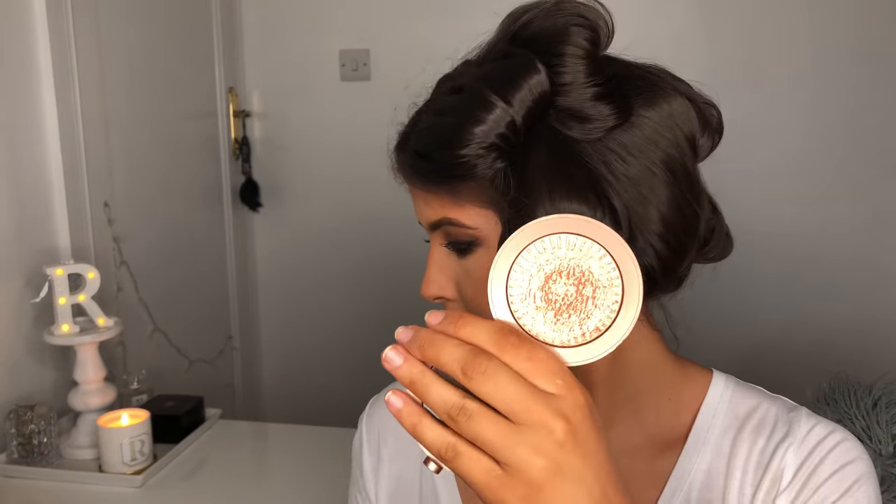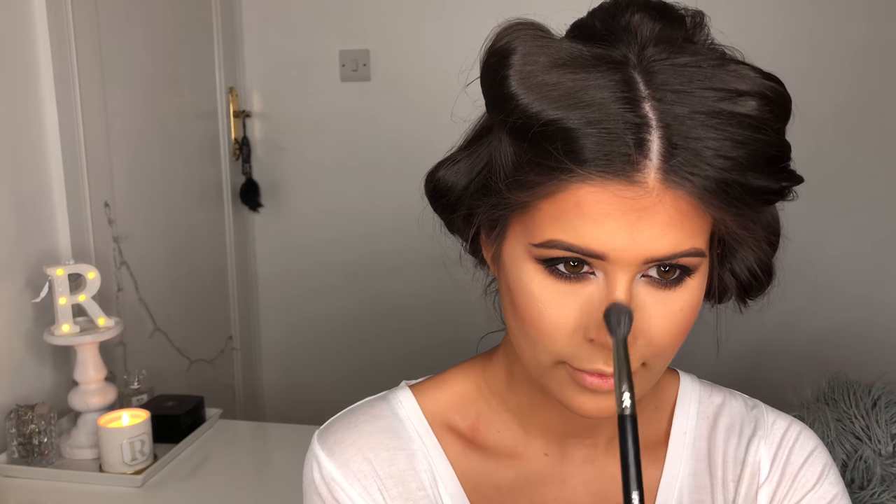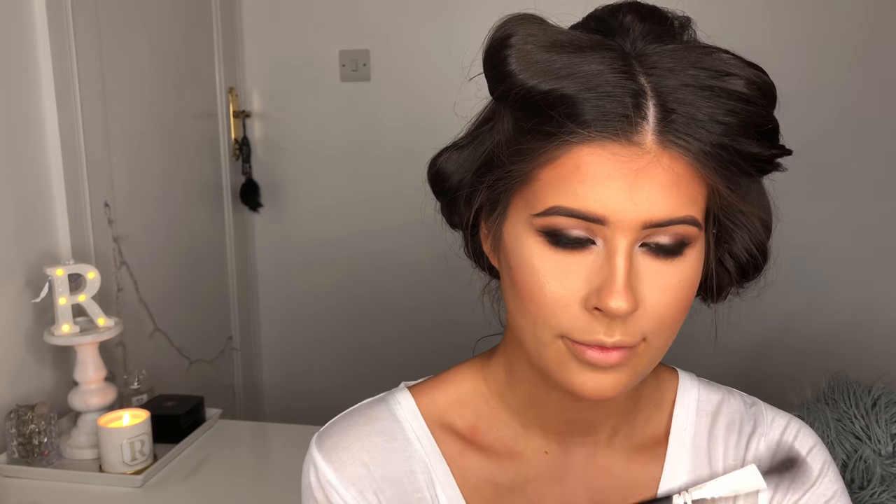My favourite part — highlighter. I'm going to take the Estee Lauder Bronze Goddess Highlighter and my Inglot 4SS brush and just highlight my cheekbones, above my eyebrows, my nose, cupids bow, my chin and then my brow bone as well.